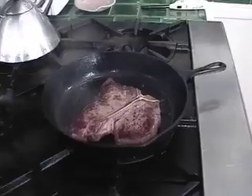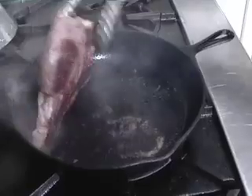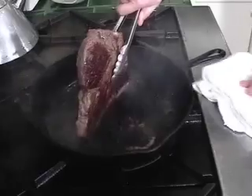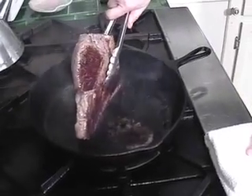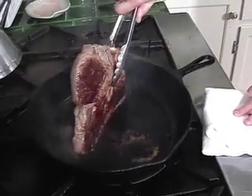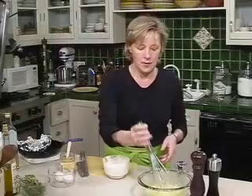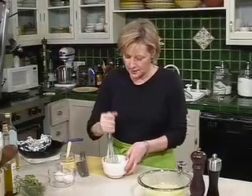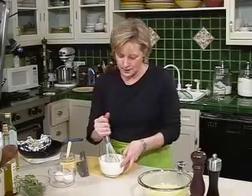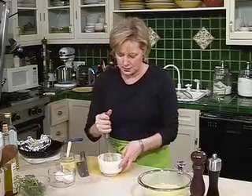We're going to check on our steak. I've turned it over and it's cooking on the other side. Usually during the cooking process, I like to hold it up on the end so that the edge with the fat gets nice and crisp too. If you can just hold it for about a minute, it will crisp up the fat on the end of the steak, which also gives it a really wonderful flavor. Then I take my whisk and just mash the garlic a little bit before adding it to the sauce — make sure all the skins are out, and toss any parts that are really brown.